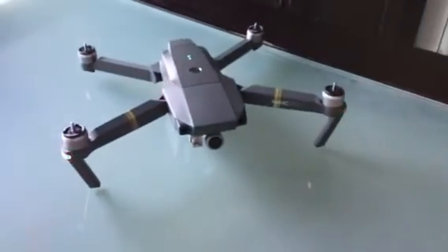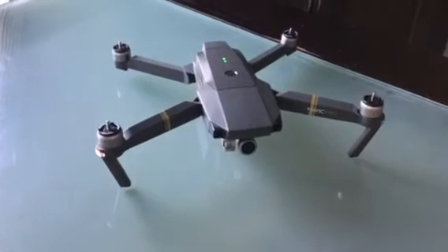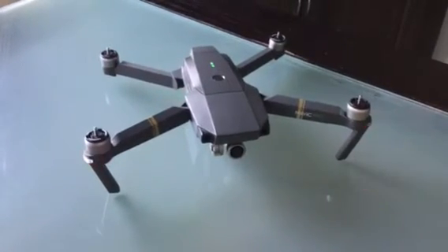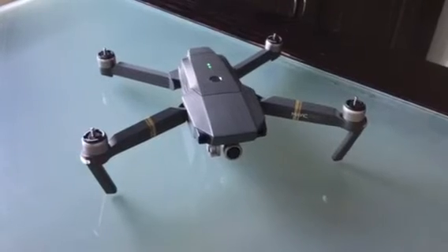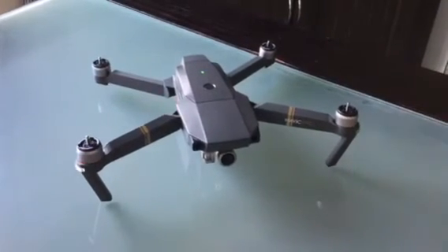That's basically how it's set up. If you lose your drone and put it in distress mode, that's what you'll hear to help you look for it. Hope that's helped anyone — that should work on any of the drones running the Go4 app. Cheers guys.